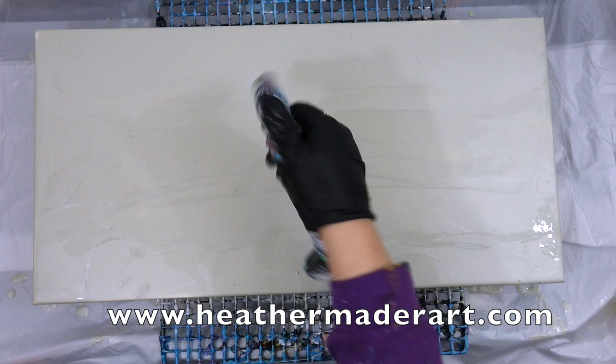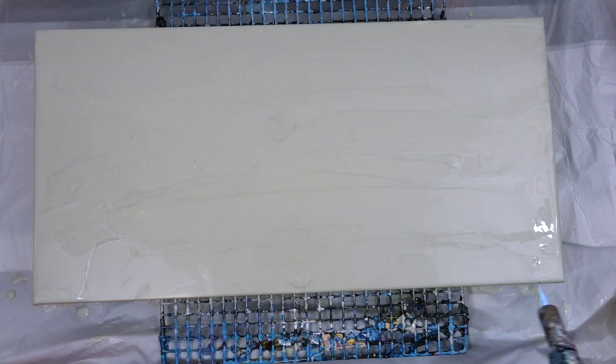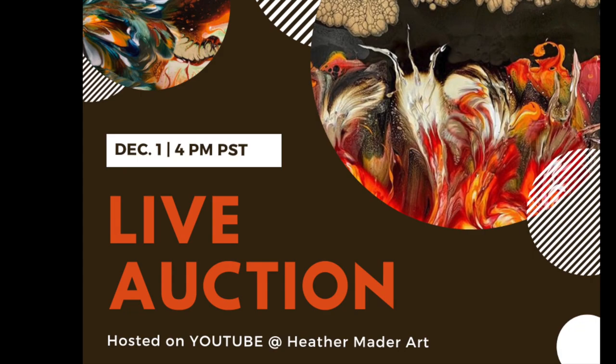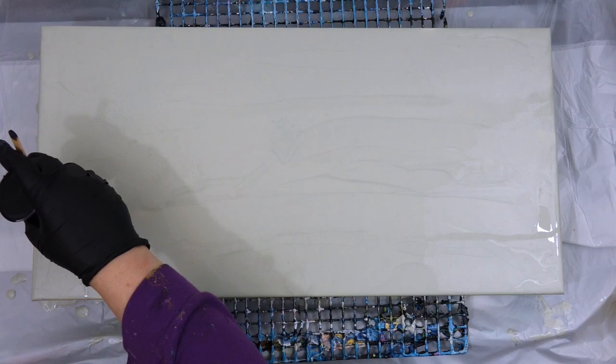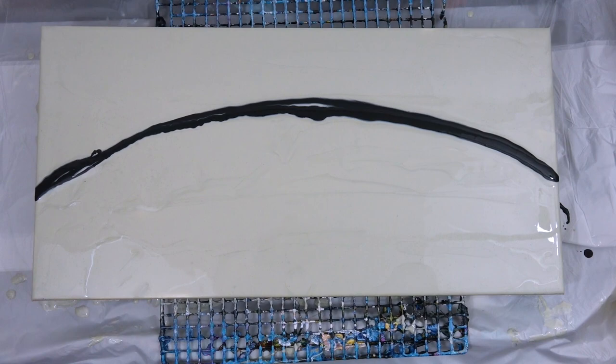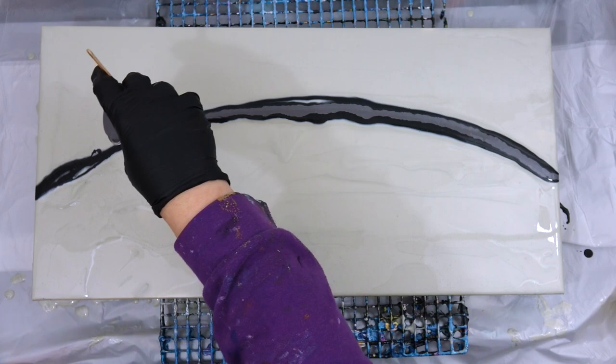Guess what, you guys — I'm doing another live auction December 1st, hosted on my channel on YouTube at 4 p.m. west coast time. There are going to be a few of my older pieces and some new pieces too. Everything's going to be very reasonably priced; all the opening bids are going to start low. This is in honor of all my supporters — a great way to pay it forward — and there'll be a lot of pretty pieces there.